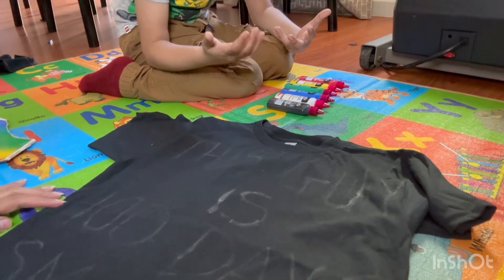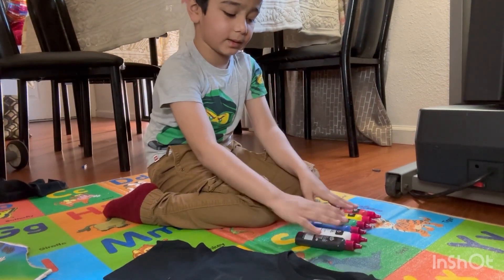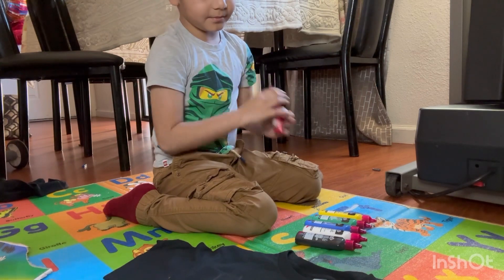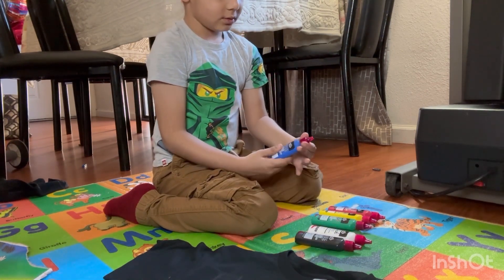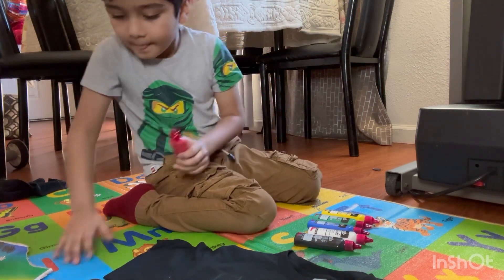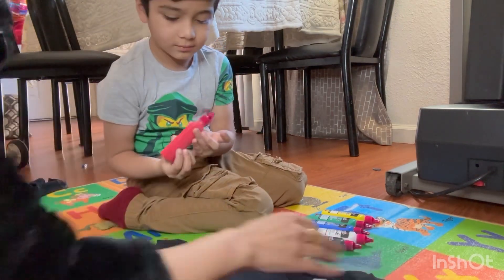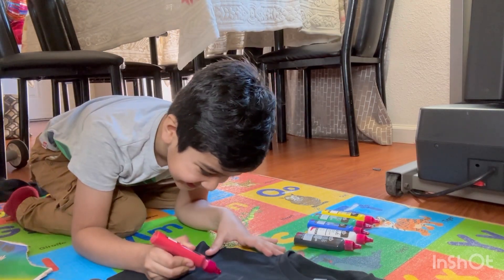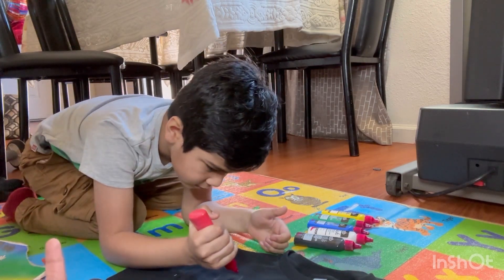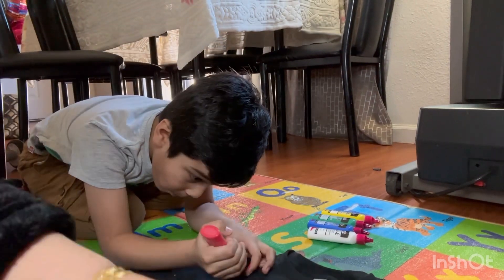You can see - my mom was talking and I was just opening them and putting them in order. Now let's color! First we have to select the colors that are going to look more visible on the black t-shirt. We are going to use red, white, green, and blue. We are not going to use the black color.